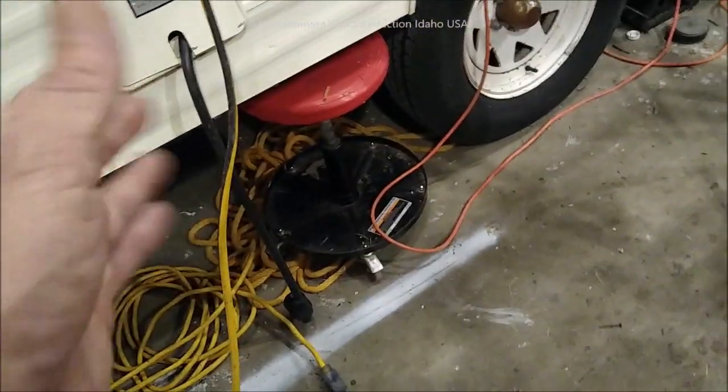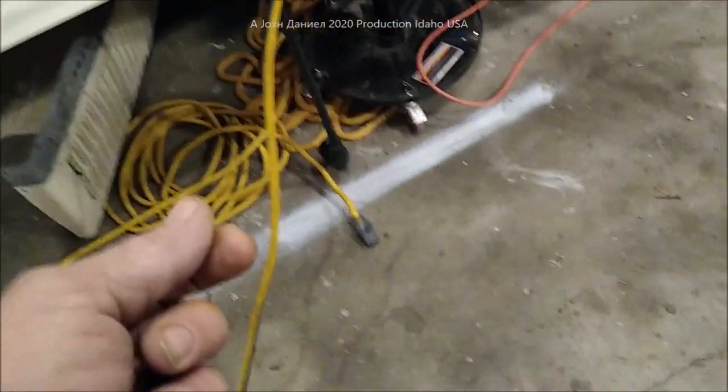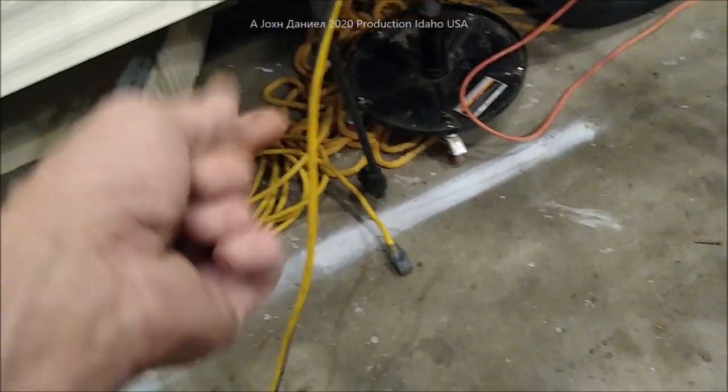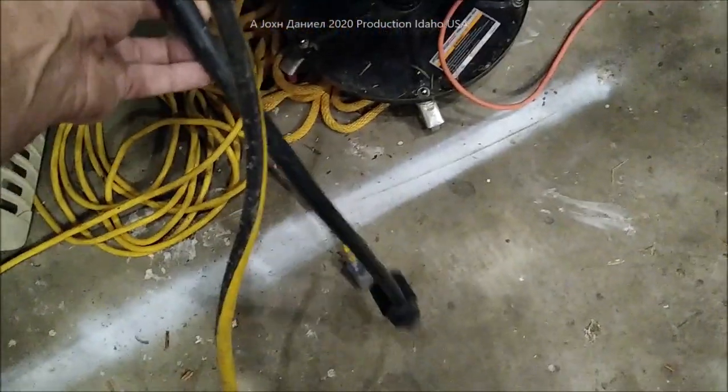If you have an RV or an old house, the wiring in them can be dangerous. Some have aluminum wiring and you don't want to pull a lot of wattage but you want to get some heat electrically. Sometimes you get to parks where they've got a 30-amp service and it'll blow at 20 if you're an RVer.